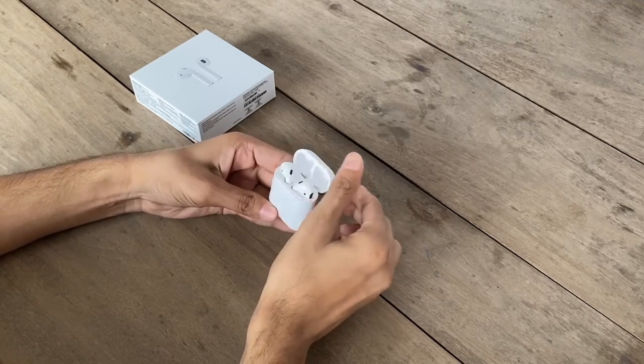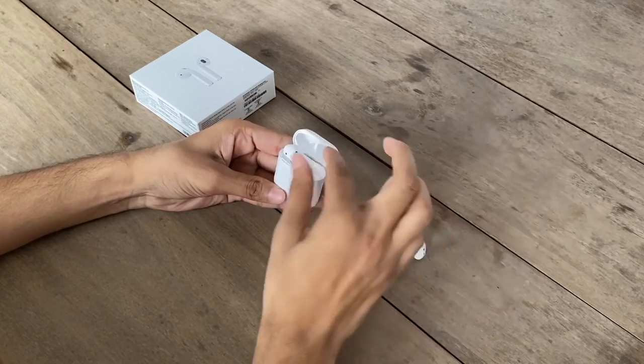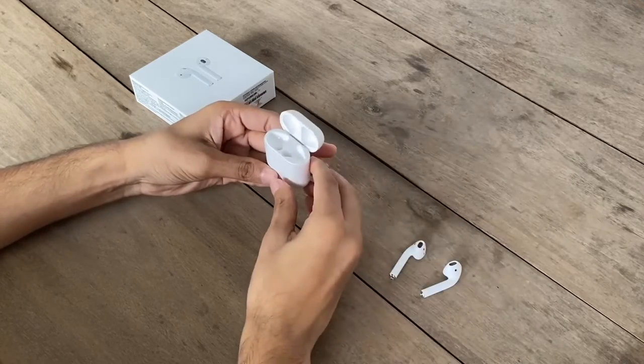Inside this case, we get the AirPods. It is similar to Apple earphones. That's all.